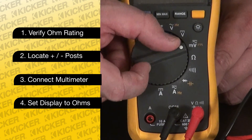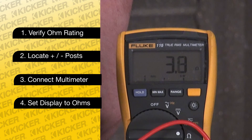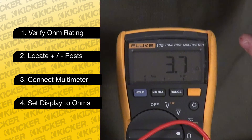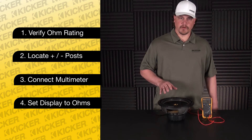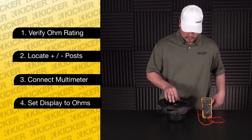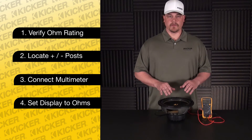We'll take the meter and go to the ohm setting. Right here it is reading anywhere from 3.8 to 3.9 — the speaker tests good. If you have any movement on the cone, the resistance value will change, which is why we want no movement on the cone.